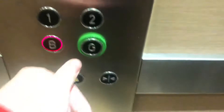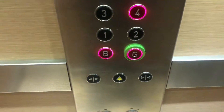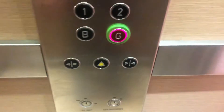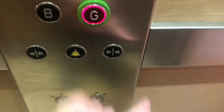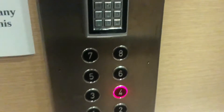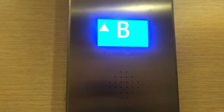Here we are, basement. Go back up to G. Here is the basement. It's quite fast, this lift, compared to when they used to have the old one. Here we are, ground floor.